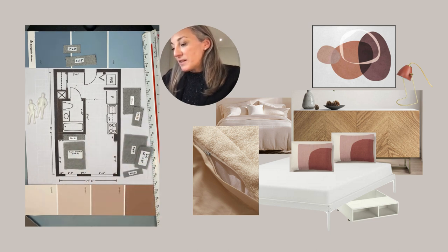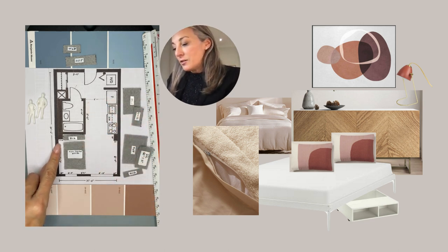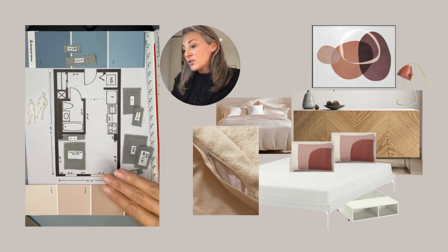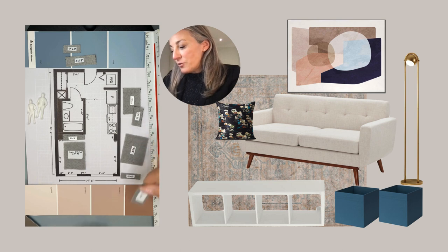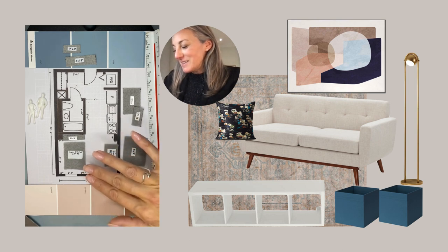You can add a lamp on the console, and you can also have a little floor lamp in the corner. Let's pick a bed that has space underneath so you can put some storage under the bed — it hides a lot of stuff. If you don't use the drawers from IKEA, please buy a bed skirt so you can really hide everything, because when you move to the living room the couch faces the bed, so you want to make sure it's neat and tidy underneath.